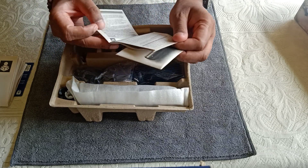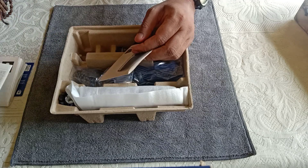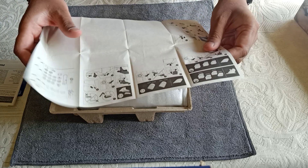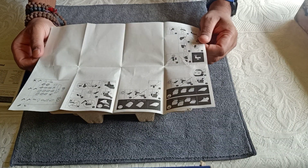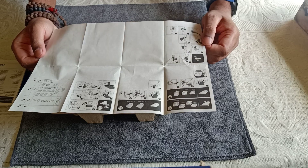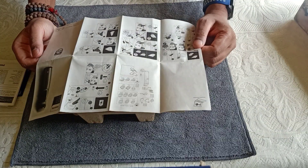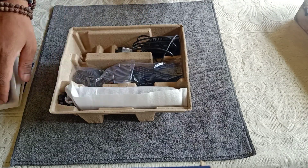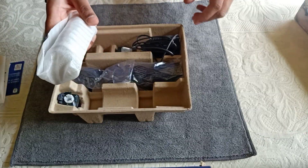There is also a safety instruction manual and an international warranty document — please keep that safe. Then there is a manual chart showing the different trimmers available and which comb to use for each body area, so keep that handy as well. Now let's quickly go through the contents inside the box, starting with the trimmer itself.